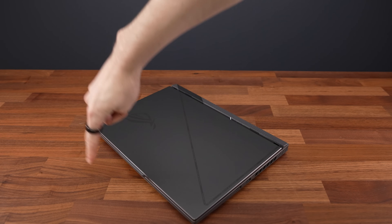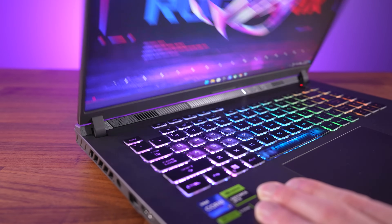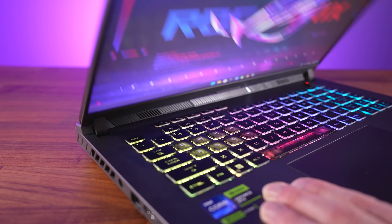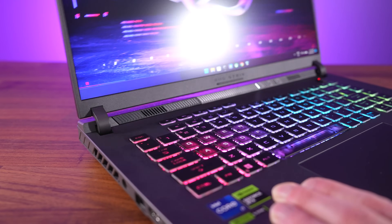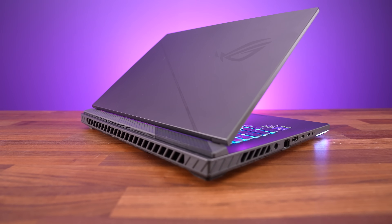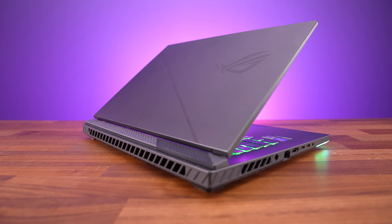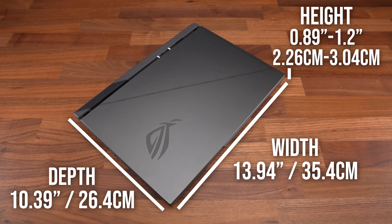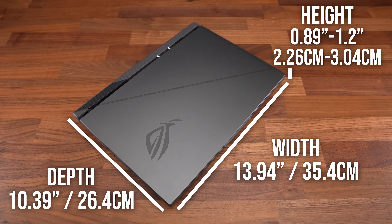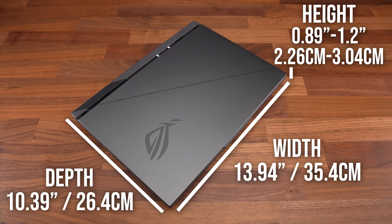Part of the lid sticks out making one finger opening very easy, and although the hinge felt strong, the one on the left was making a noise when opening and closing. This indicates that moving parts might be rubbing against each other, so hard to say how this holds up long term, but it's likely just my unit. This 16 inch model isn't that much bigger compared to a 15 inch gaming laptop, but it is a little thicker at the back compared to others.